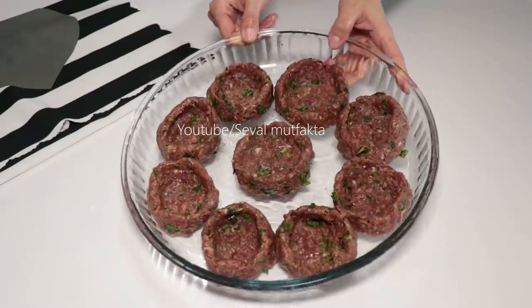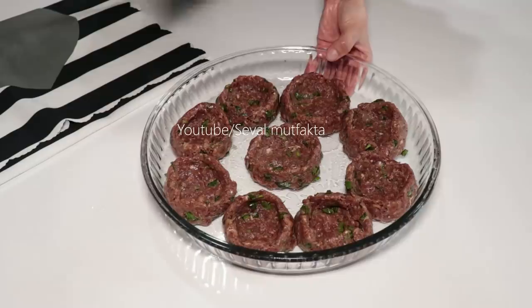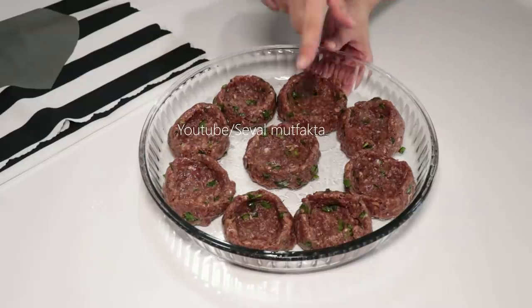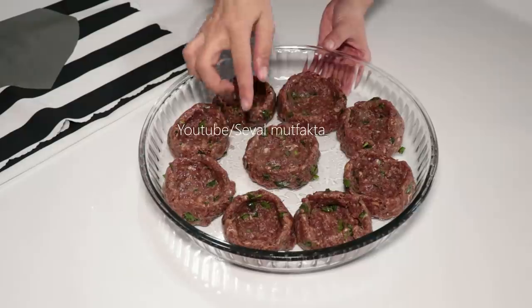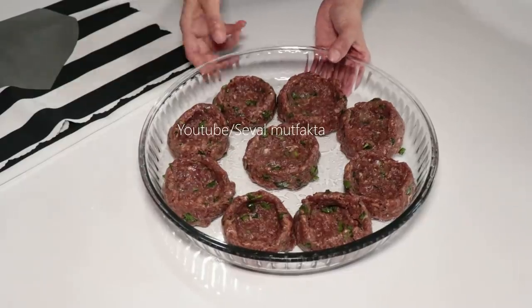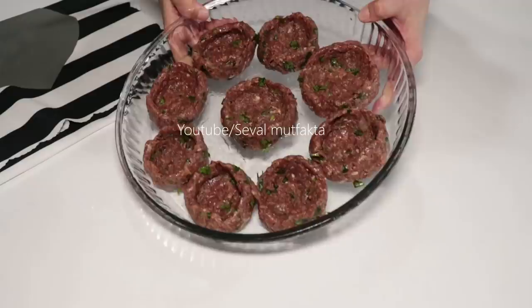Köftelerin hepsinin şeklini verdim. O kap biraz küçük geldi arkadaşlar, o yüzden böyle büyük bir kaba aldım. Şimdi 200 derecelik önceden ısıtılmış fırında sadece kuruduğunu görünce hemen alın. Maksat, patates püresini döktüğümüzde altında çiğlik olmaması için. Köfteleriniz hafif kenarları kırılacak ve küçülecektir; hiç sıkıntı değil, öyle oldu diye endişelenmeyin. Çıkarttıktan sonra göstereceğim sizlere.